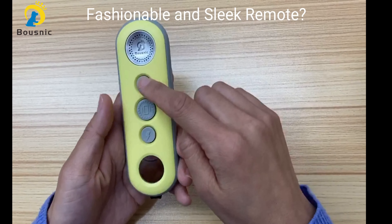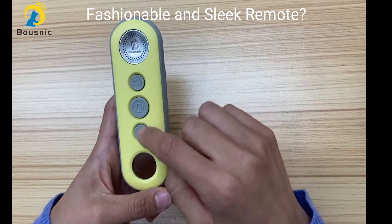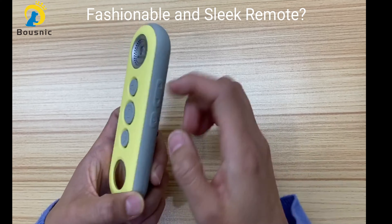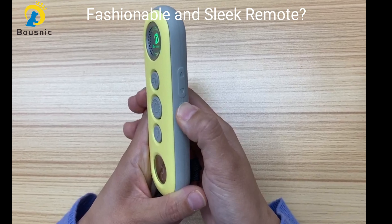Let's see the remote. These are the mode buttons: beep, vibration, and shock. Beep and vibration are standard — they are not adjustable. The shock intensity is 1 to 16 adjustable.